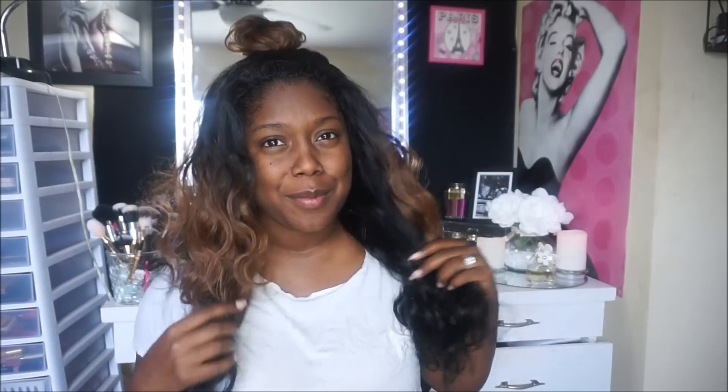I think I like the way this little top knot bun looks better. Comment below and let me know what you guys think — I think it's cute. I just was not feeling the straight-back look, not even a little bit. I think this is really cute for this hair.